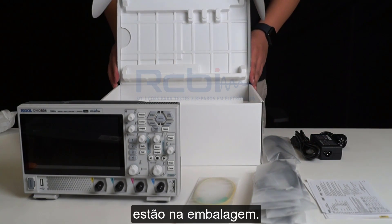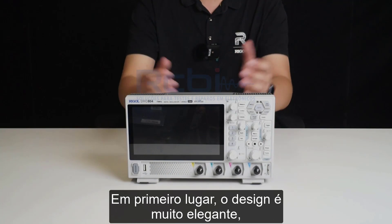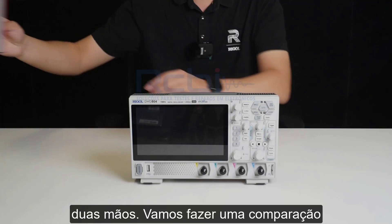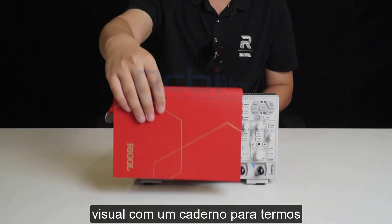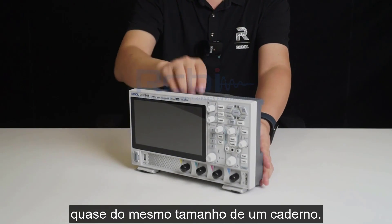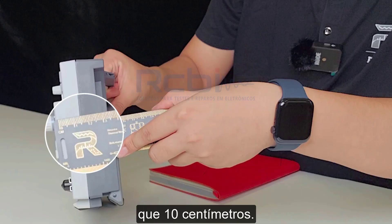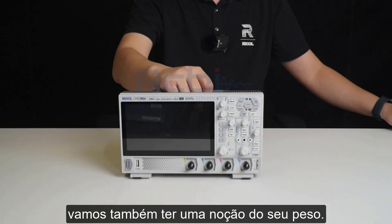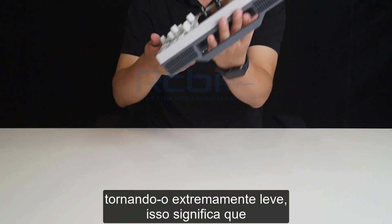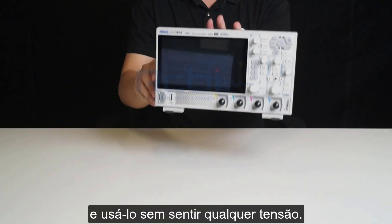That wraps up everything included in the packaging. Let's take a closer look at the appearance of the main unit. The design is very sleek and elegant, making it easy to hold with just two hands. It's almost the same size as a B5 notebook, and its thickness is actually less than 10 centimeters. The entire unit weighs only 1.78 kilograms, making it extremely light, so we can easily perform one-handed testing without feeling any strain.